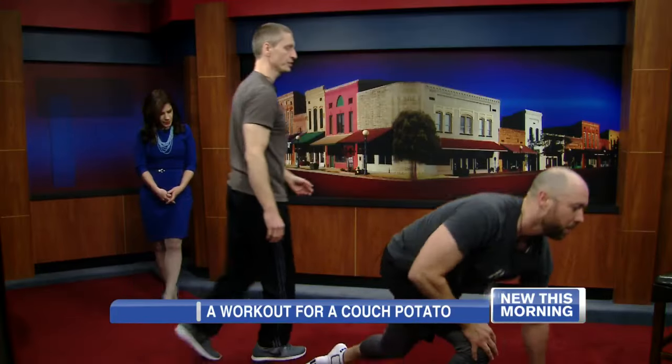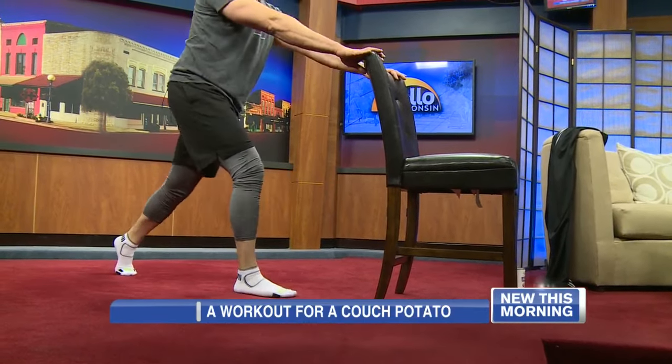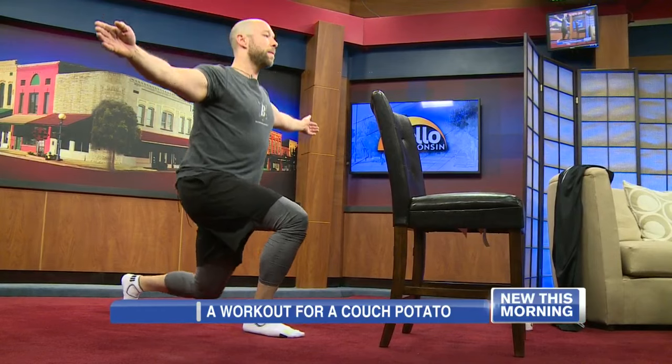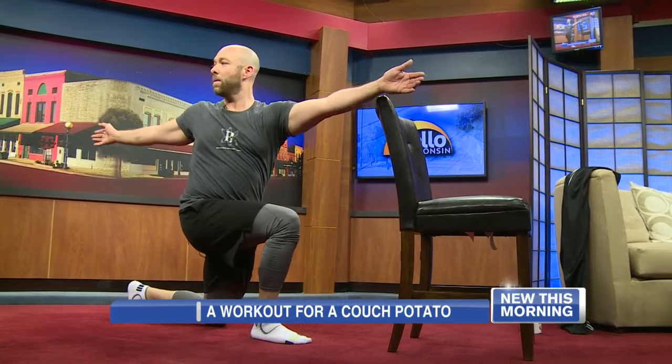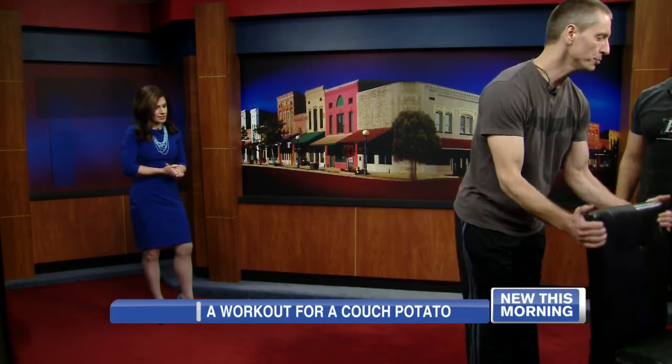Then we'll come up from there into lunges or split squats. If balance is not your thing yet — because again, you've been a true couch potato — you can use a chair to help with balance. Step right leg forward, left leg back, and go into lunges, using the chair to help support. If your balance is good, you don't need the chair — you can hold the arms out. And if your balance is superior, you can twist across, which will open up the hips and spinal mobility. You can tailor it to your personal fitness level. Do three sets on each side, alternating, a set each side, 15 to 20 reps.